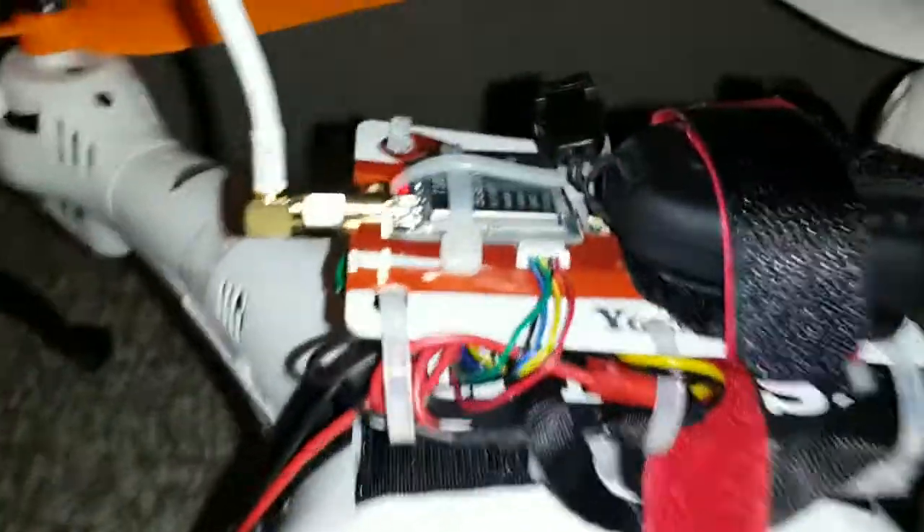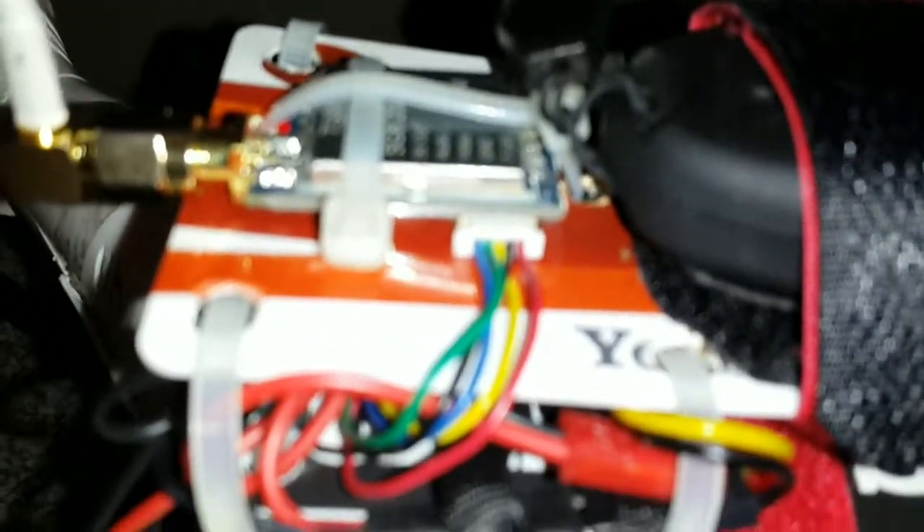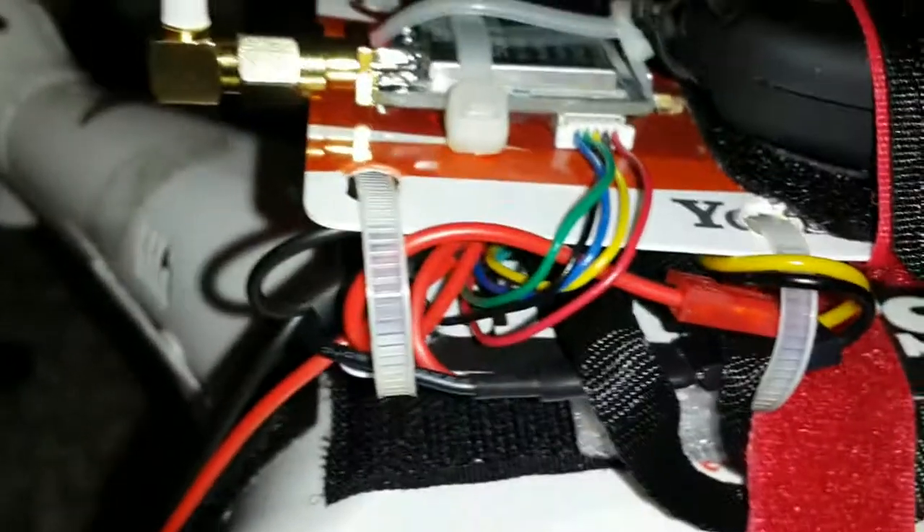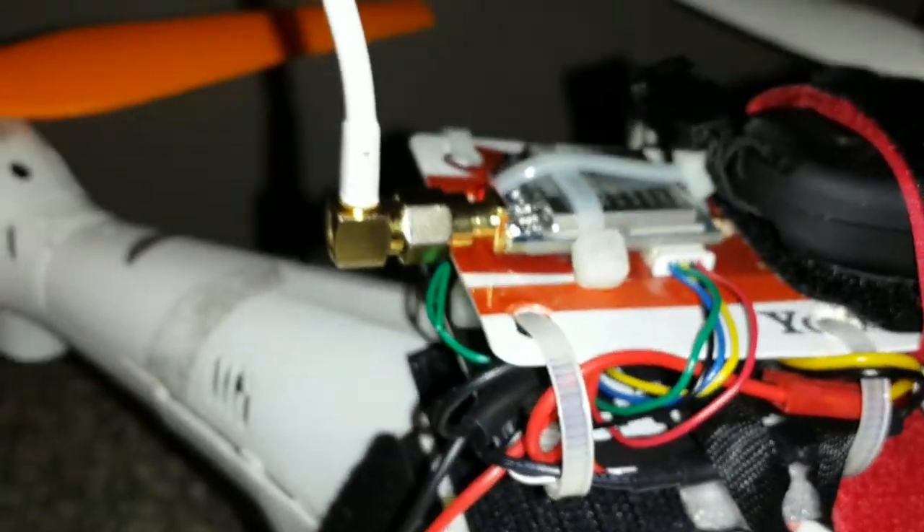You'll see there's a black strap, a little lanyard that goes to the camera. That is to stop it from getting lost in case it comes off. I've also velcroed it onto the credit card mount and strapped it down with a battery strap.